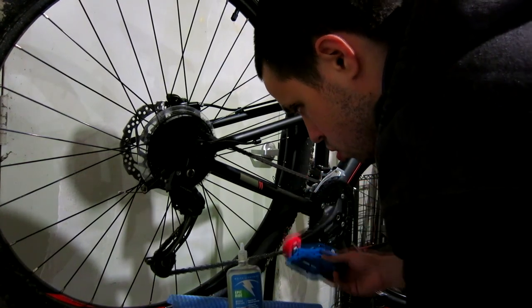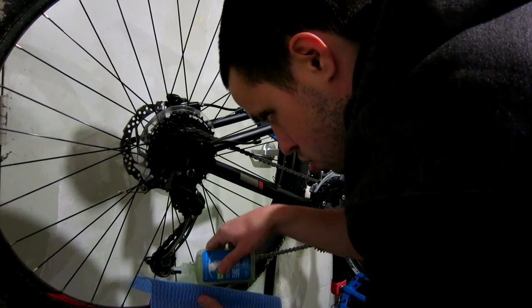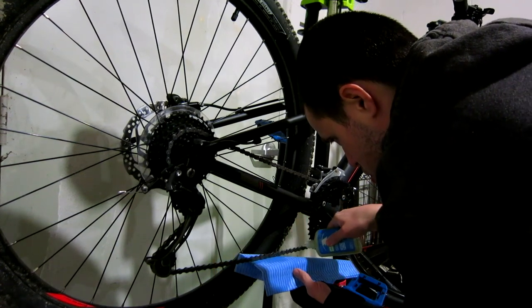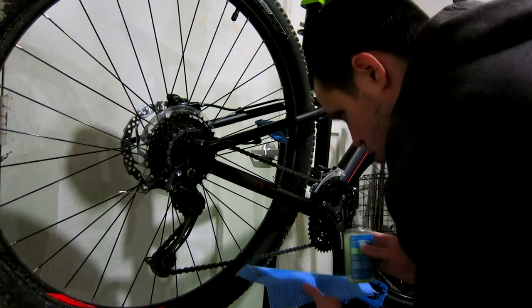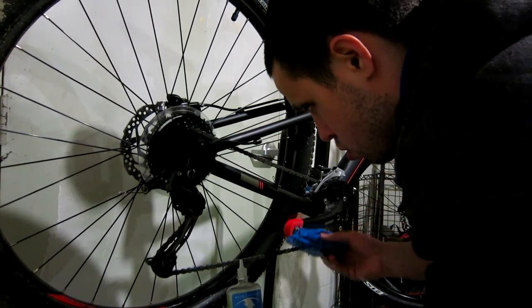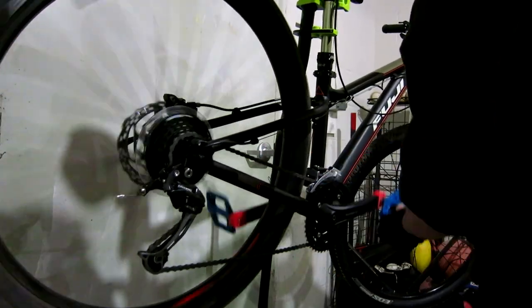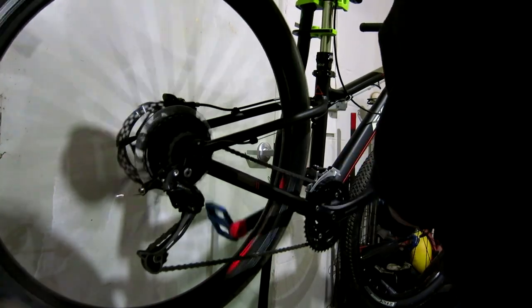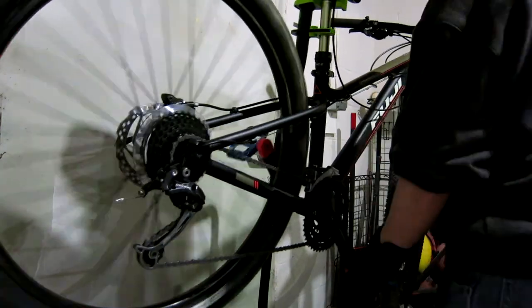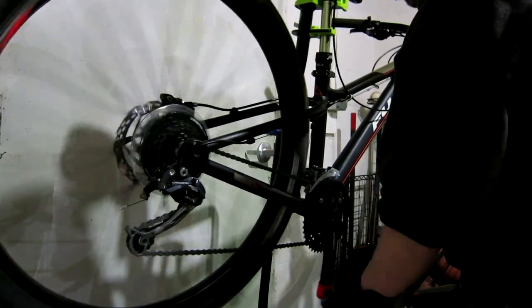Once that's done you can now move on to shifting through the gears just to make sure those work after taking a spill like that. Starting at where I left off after the accident, I'm going to go up through to the bigger or down the smaller cogs first.